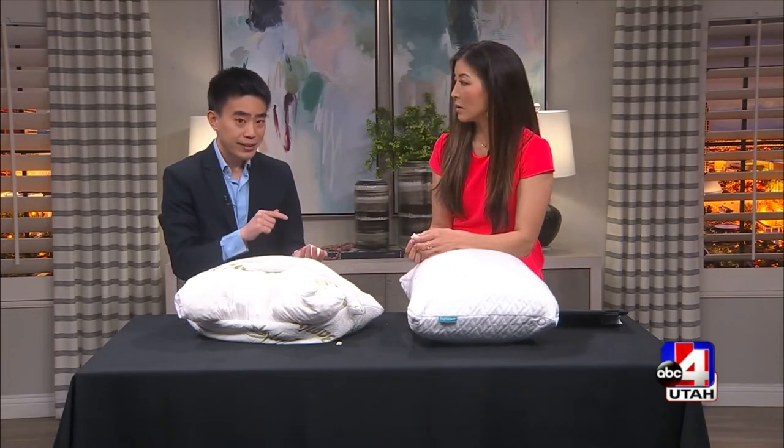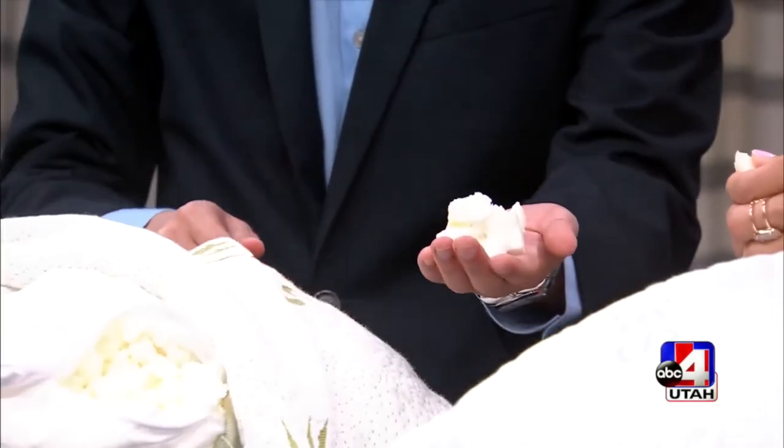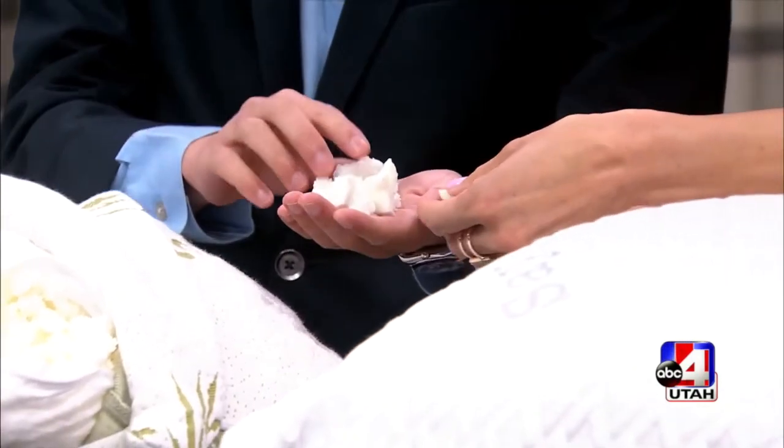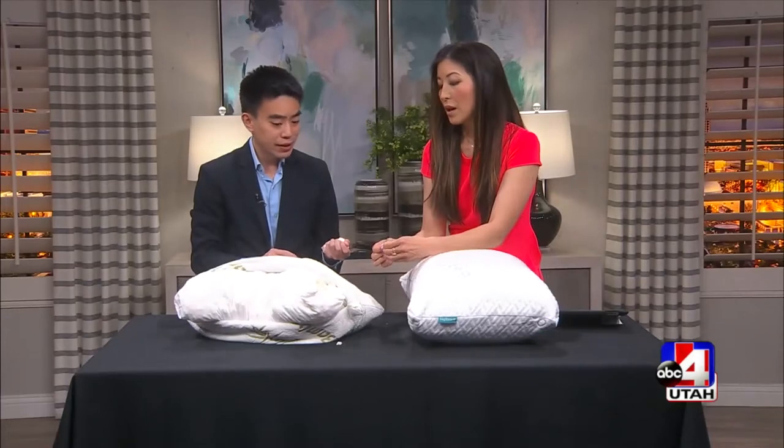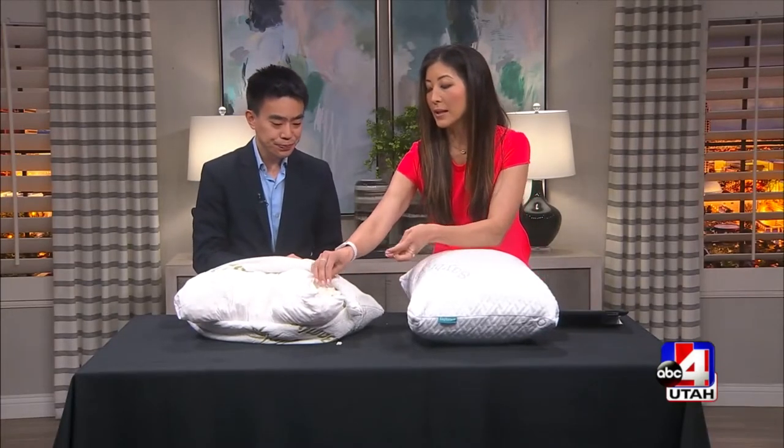It might be a few years into it. The other thing about these shredded memory foam pillows is see how small they're shredded? They're in very small, little bits. And that allows it to clump up over time, and your pillow might go flat over time. I can see that.